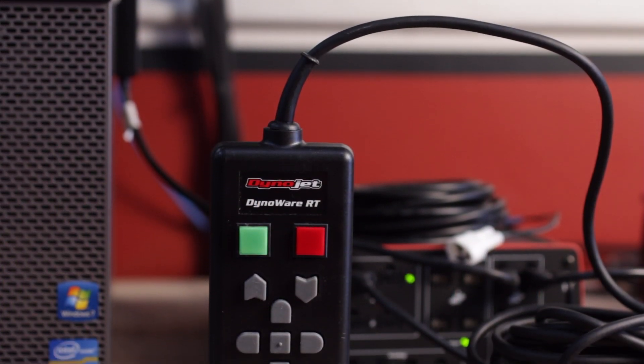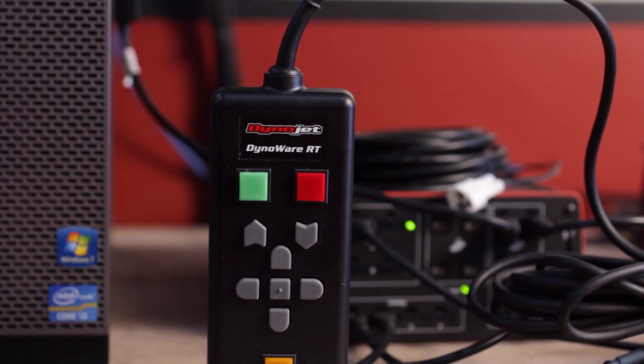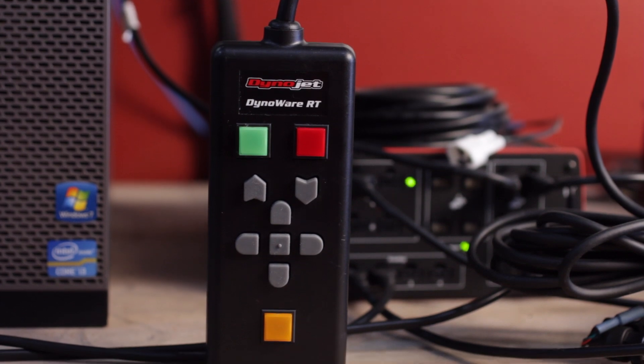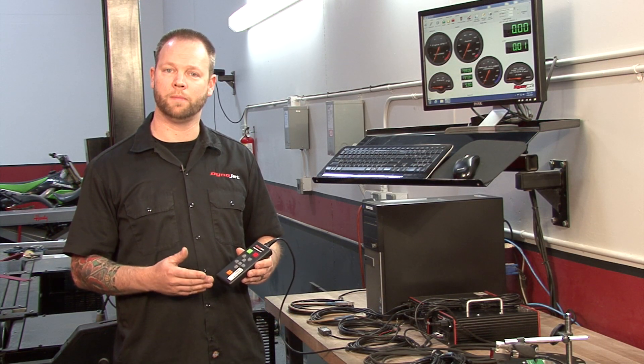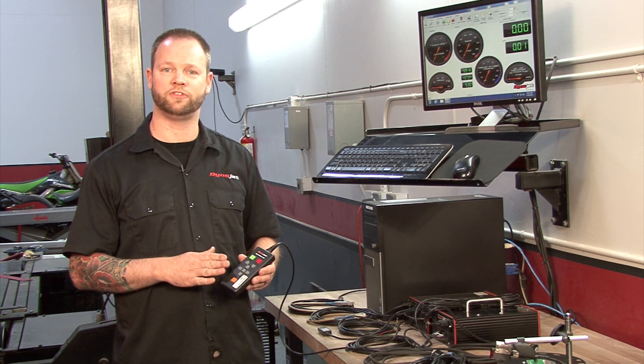DynoWare RT's 10 button control pendant gives you the ability to sample, to brake, and to activate load control. It also gives you the ability to navigate through the WinPEP 8 control software, all from the seat of the vehicle.